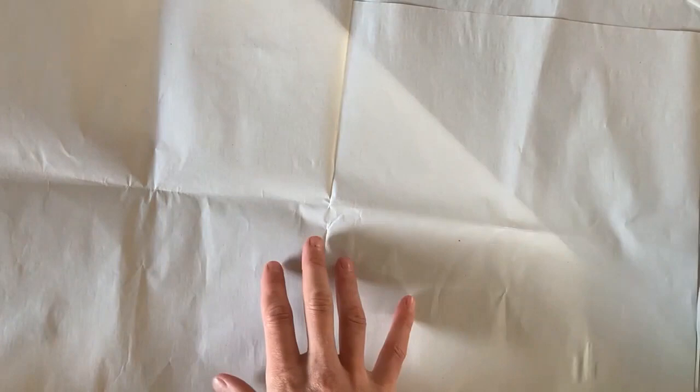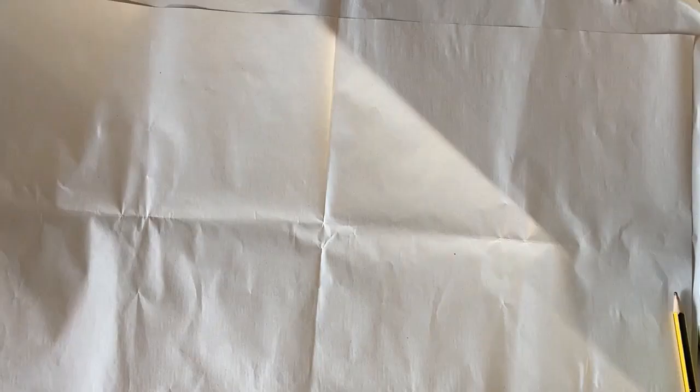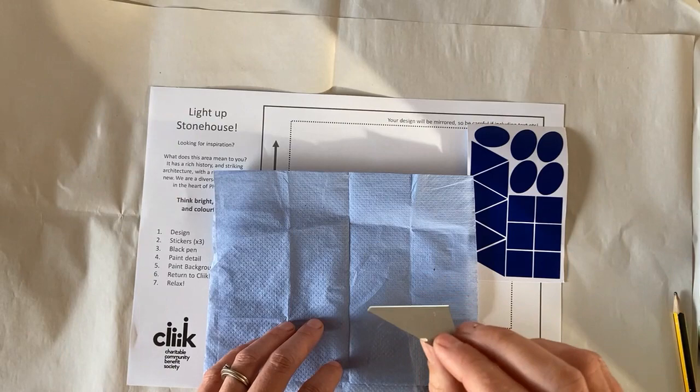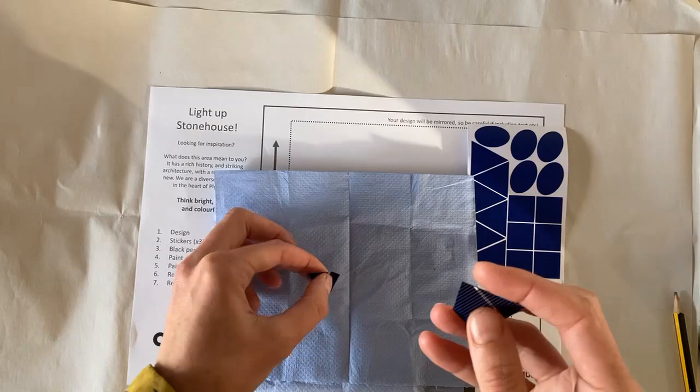We're going to pop the box to one side. The big sheet of paper is to protect your worktop. We're going to start with the template sheet, the blue stickers, and the little blue parcel, which I'm going to invite you to now open up. Inside you will find a piece of solar cell. It's quite fragile — don't worry if you break it. It's really quite fragile, a bit like eggshell really.